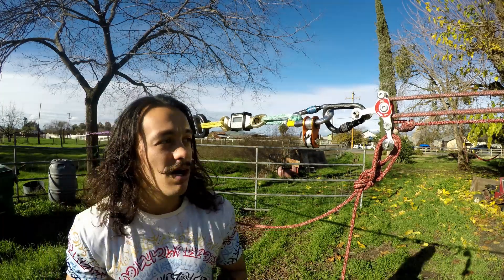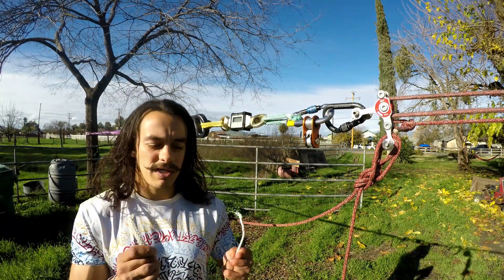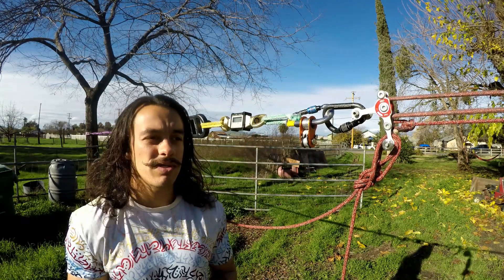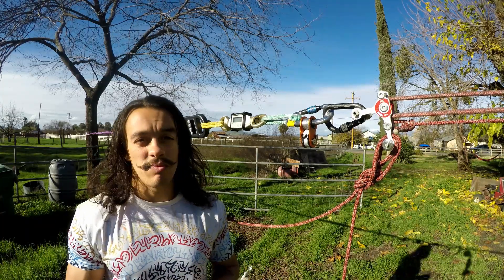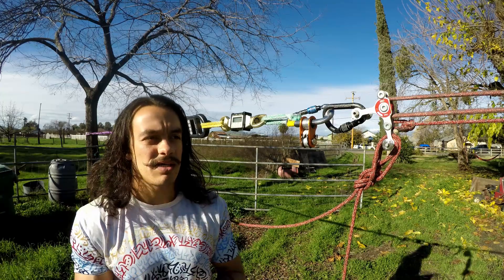We're gonna be doing two things in this video: three tests on each of these ropes to see what they break at inside this device used properly, and then - because some of you requested it - we're gonna see what these ropes break at in a realistic setting.